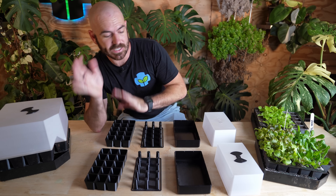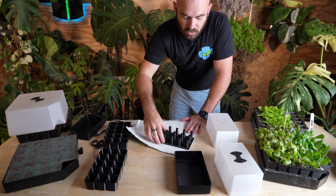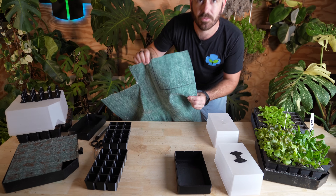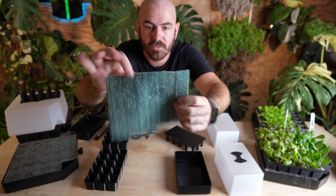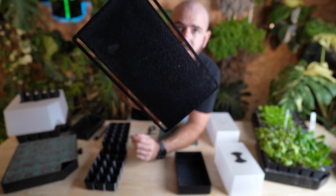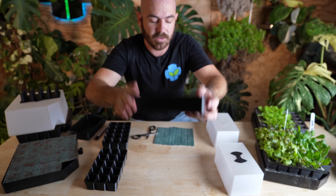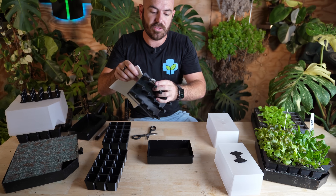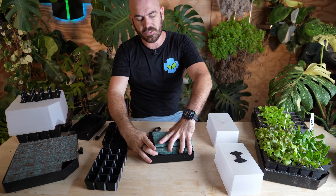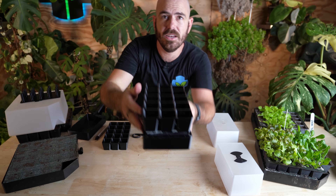The way this print works is you'll need some wicking fabric. Lay the base down on the wicking fabric, roll it, and mark out how much wicking fabric you need — you'll end up with something like this. Cut that out and now you have your fabric wick. I've added slots down the side of this base piece that sits within the reservoir. Slide the wicking fabric through the slits on the side — this helps the wicking fabric stay on the base.